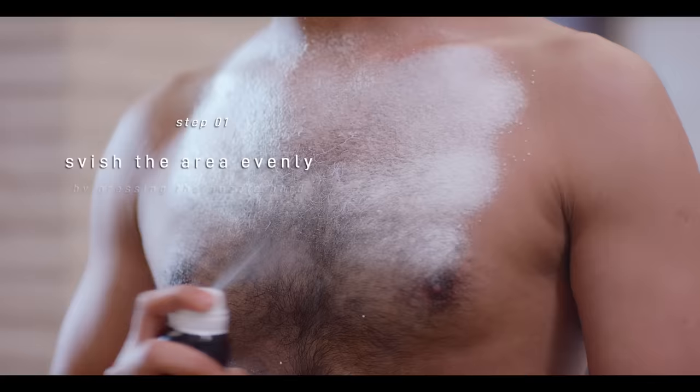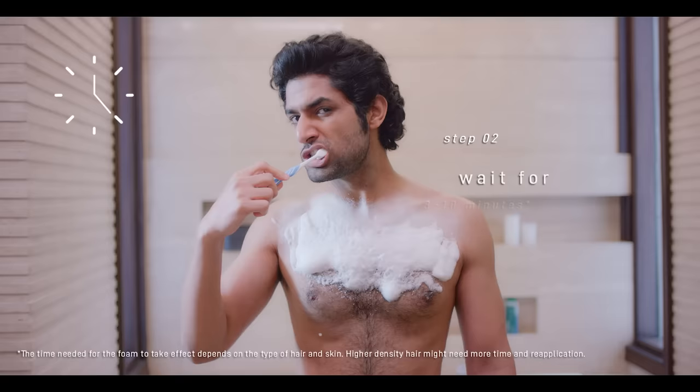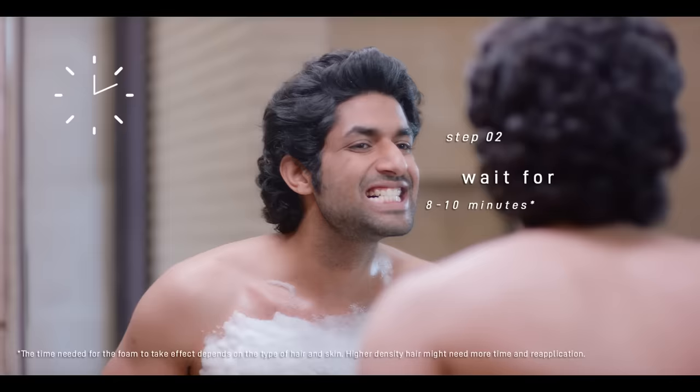Spray Swish onto the skin evenly from 10 to 15 cm, completely covering the area for hair removal. The time needed to take effect depends on the type of skin and hair. Finish other important things while waiting for Swish to act for 8 to 10 minutes.